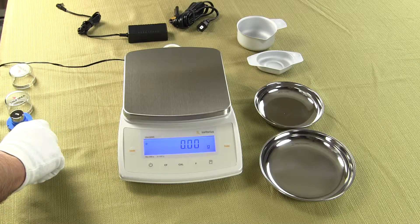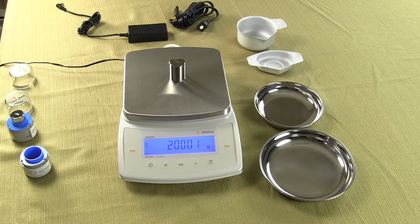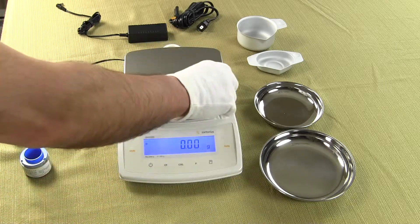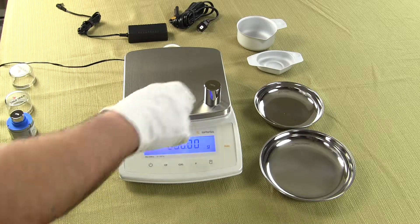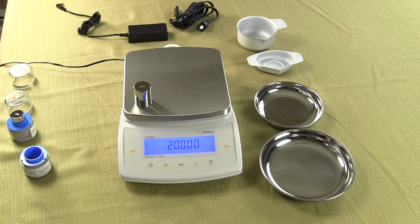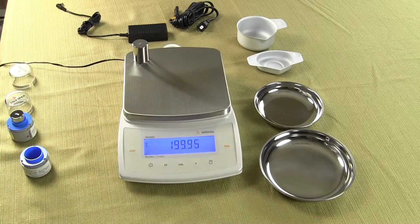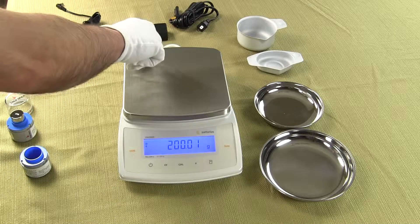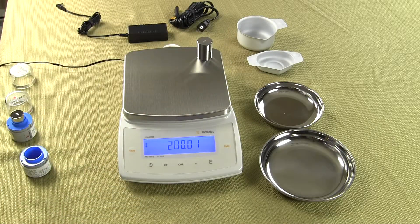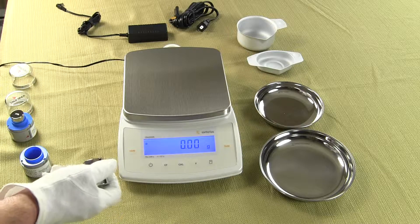This balance is 2200 grams by a hundredth of a gram. Here we have a class one 200 gram weight, and you can see the performance of the balance and how quickly it responds. Putting the weight in each corner of the platform gives you an idea of the performance. We call this eccentric loading, and we believe with most other balances you'll see a great discrepancy.